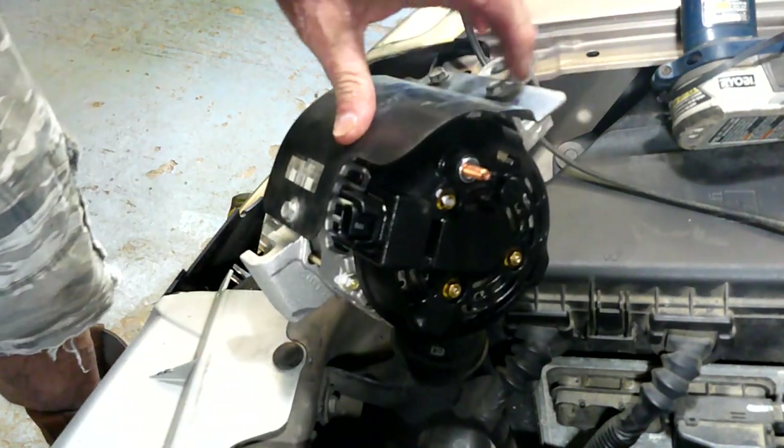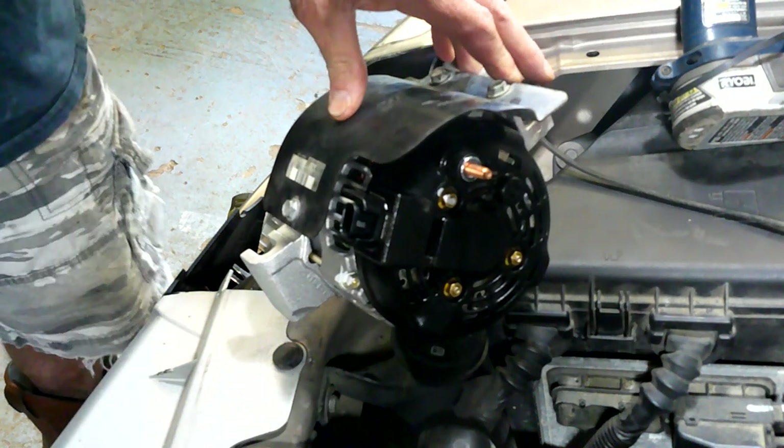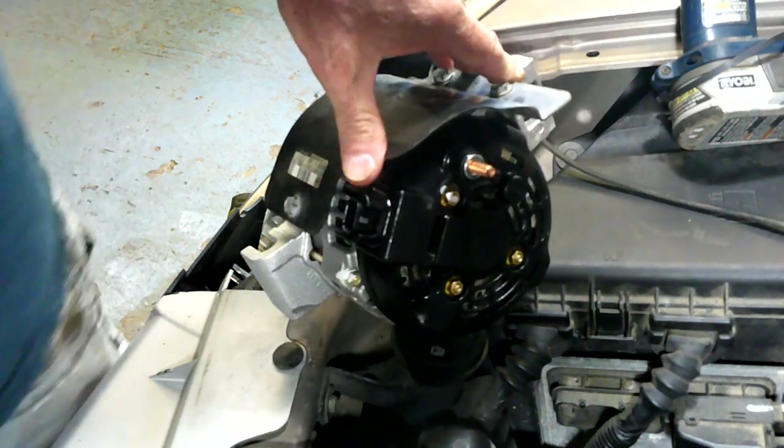Alright, we've got that big useless thing on here now. I think my hand is small enough - we'll see if I can finagle it into place.